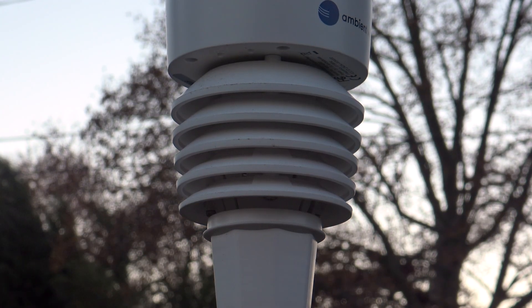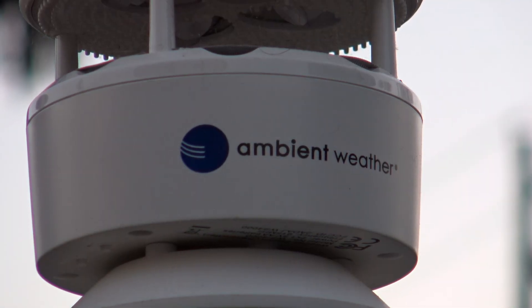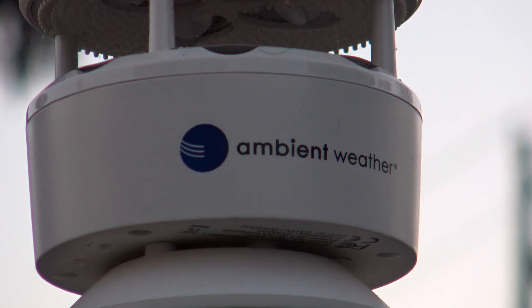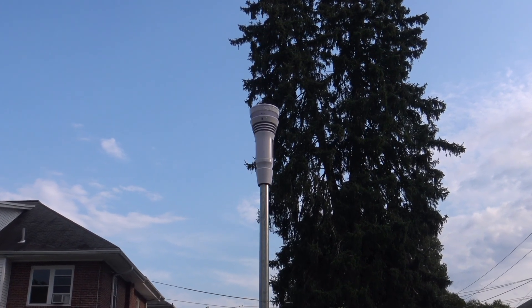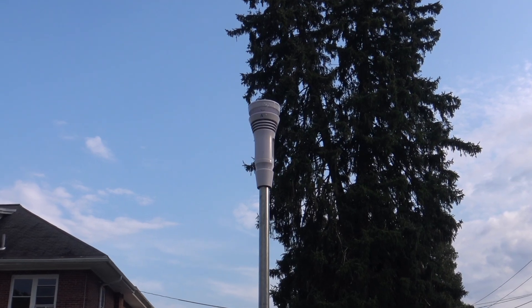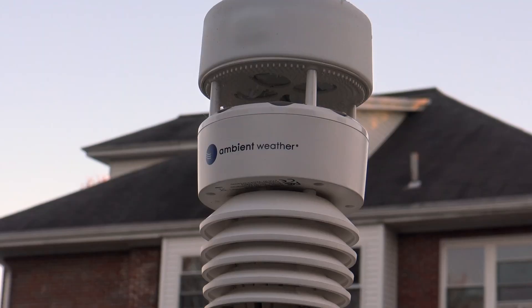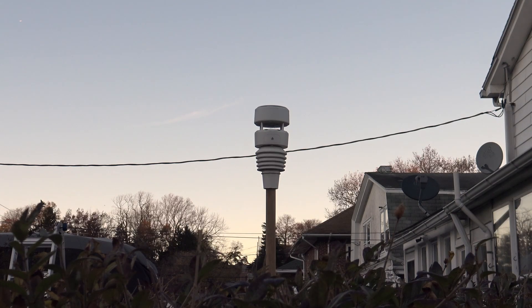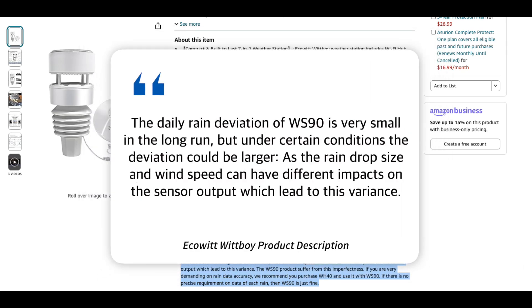Here's our take. The Ambient Weather WS4000 offers great performance in most areas, with solid temperature, humidity, and wind speed measurements. But the haptic rain gauge? It's no better than the Tempest, and arguably less so. So is it worth the $70 premium over the EcoWitt Wit Boy? Ambient Weather's software is definitely better and you do get that extra indoor sensor, but in terms of hardware it's practically the same, right down to the haptic rain sensor — which EcoWitt admits is imperfect.